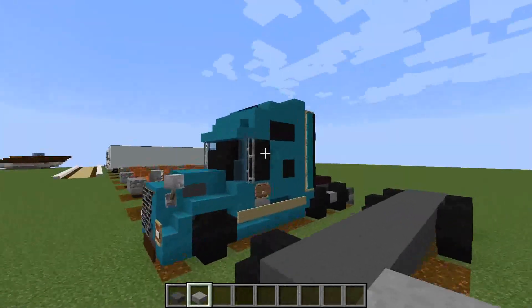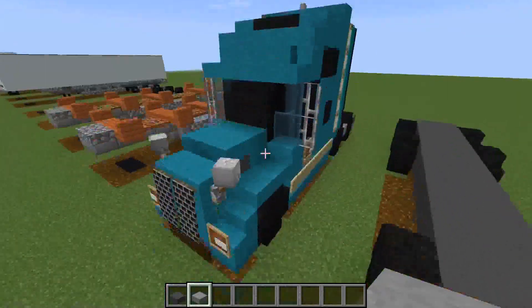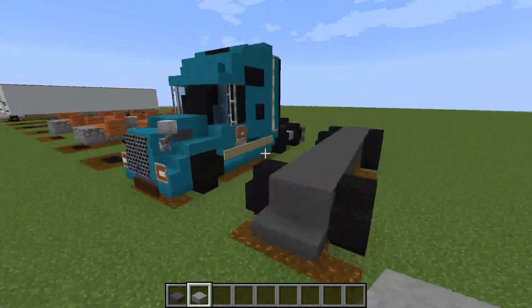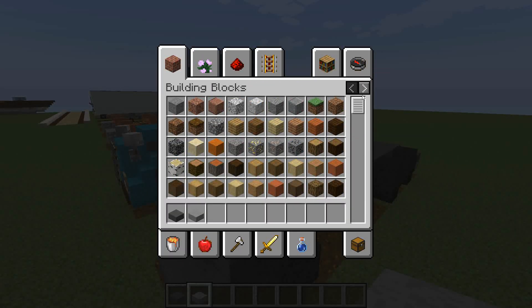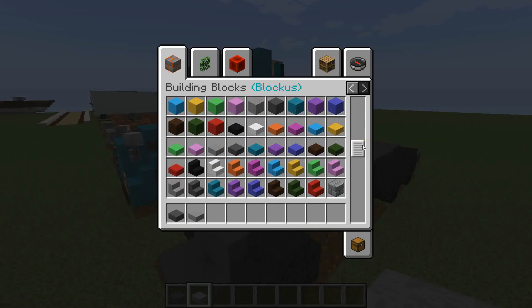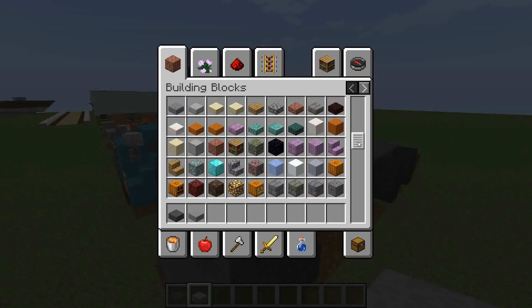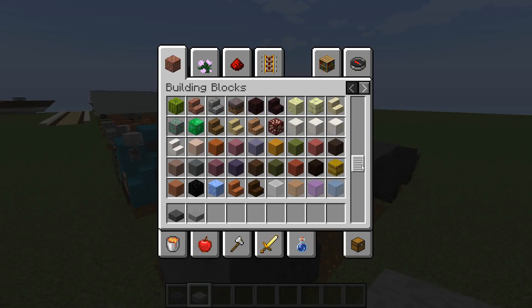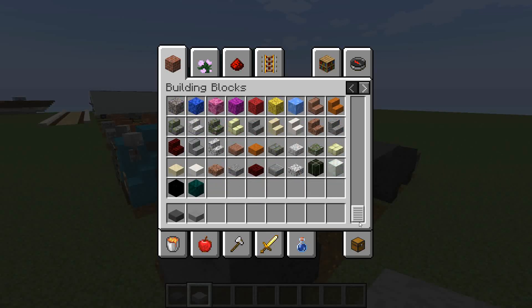Next thing you're going to want to do is choose the colour for the truck. With this one I've gone with a cyan colour, but choose it for what blocks you have. In default, if you're using default, if you've got a block mod you can literally choose anything so long as you've got the slabs and the stairs for it. I would suggest perhaps using quartz slab if you're building this in default - I think it's going to look better.